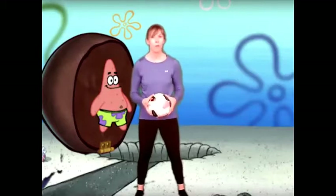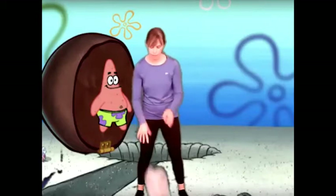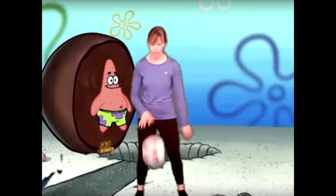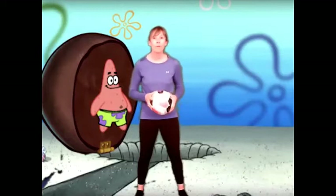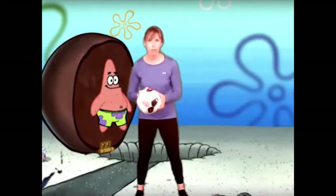Last time we picked our favorite hand, so today we're going to see if we can alternate — that means use both hands to the ground. So grab your ball. All right, here we go. I want you to take your ball with your favorite hand and push it down.